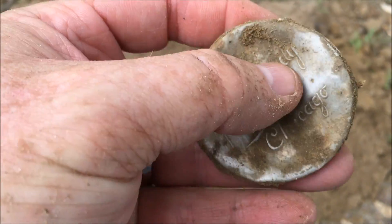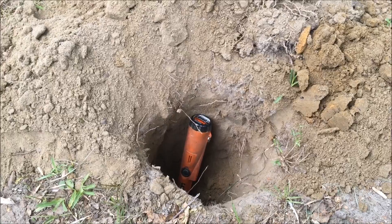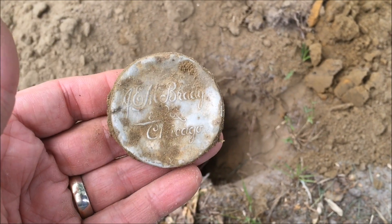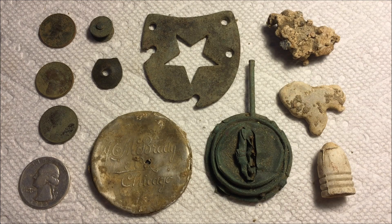Let's pull this out — it's like a little makeup compact. J and M Brady, Chicago. Not sure if it's just a lid or the whole thing — it's real light. Pretty cool find. Got to give it up for the E-Trac on the depth — that thing was locked in on this one, well over a foot down.